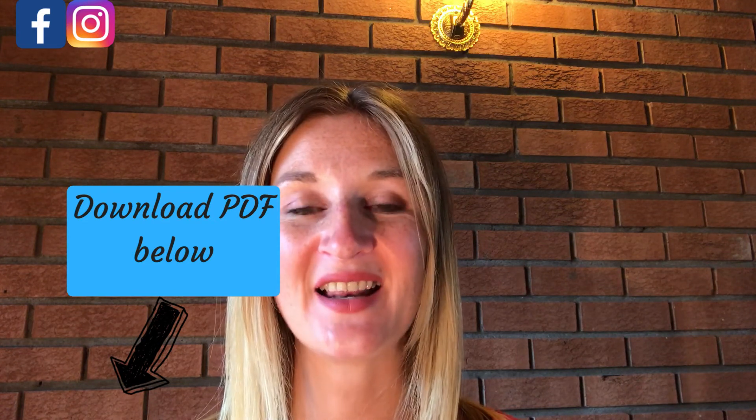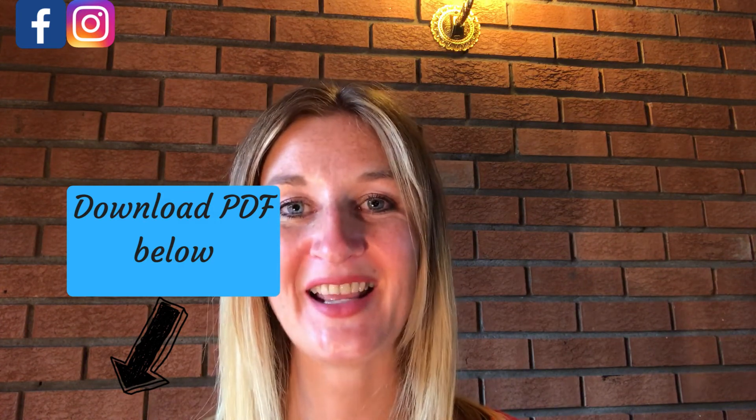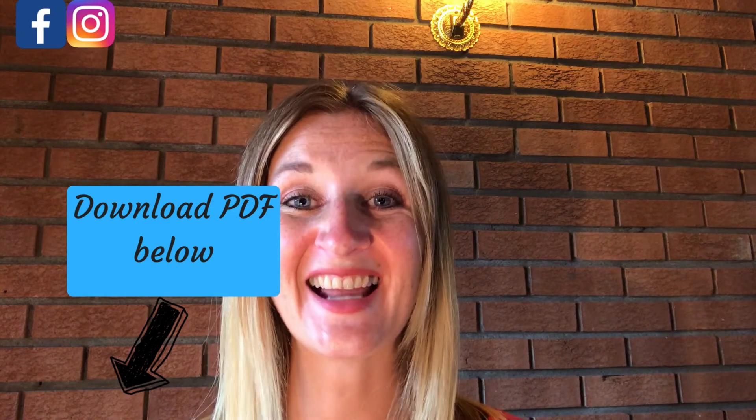If you've enjoyed this video, don't forget to like, comment below, and subscribe to my YouTube channel for more weekly content. Click the button below to download your PDF on how to taste wine in five easy steps. Thanks for watching.